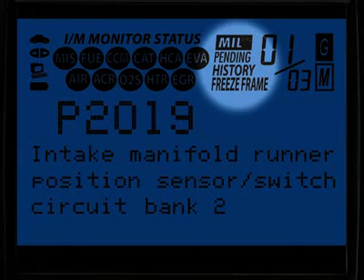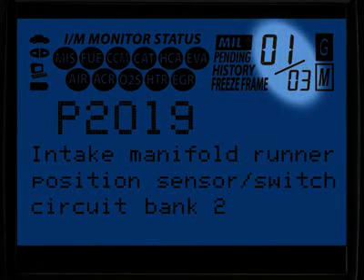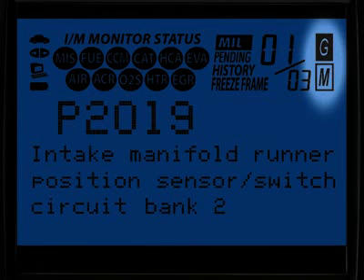These four icons show the status of the malfunction indicator lamp, or MIL status, if there are any pending codes, the code history, and the freeze frame data. The numbers highlighted here show you how many diagnostic trouble codes you have and the order in which they were set by importance.